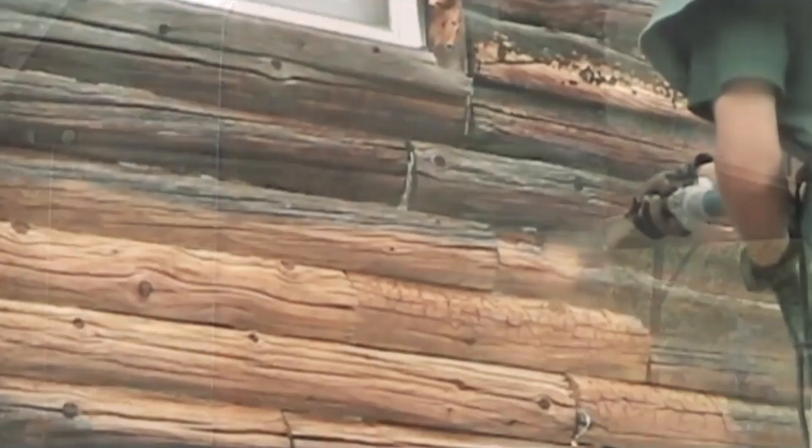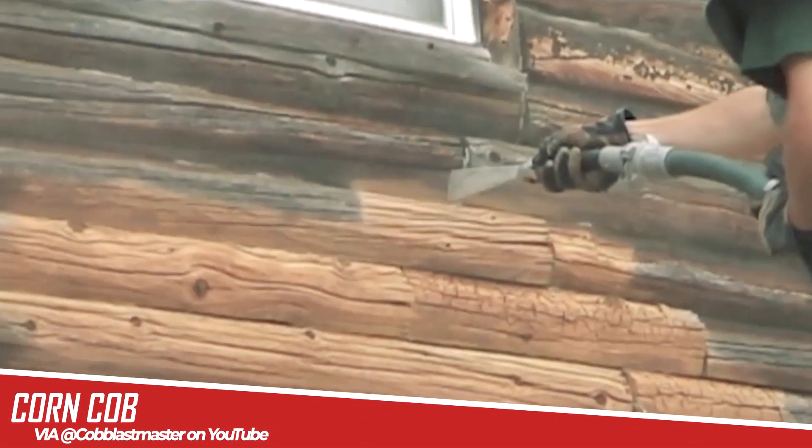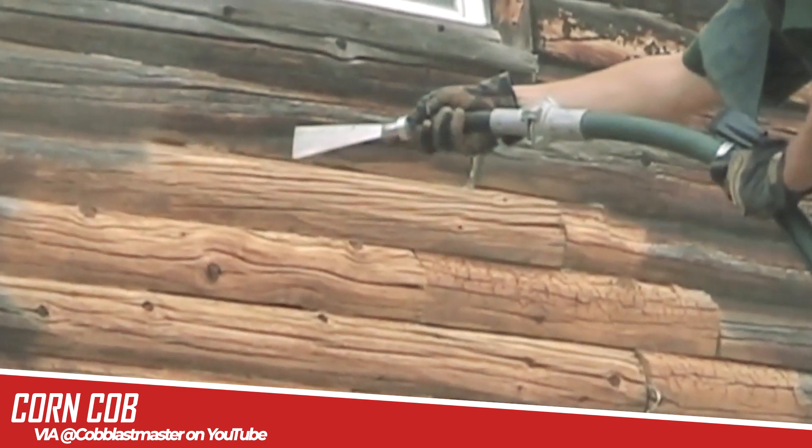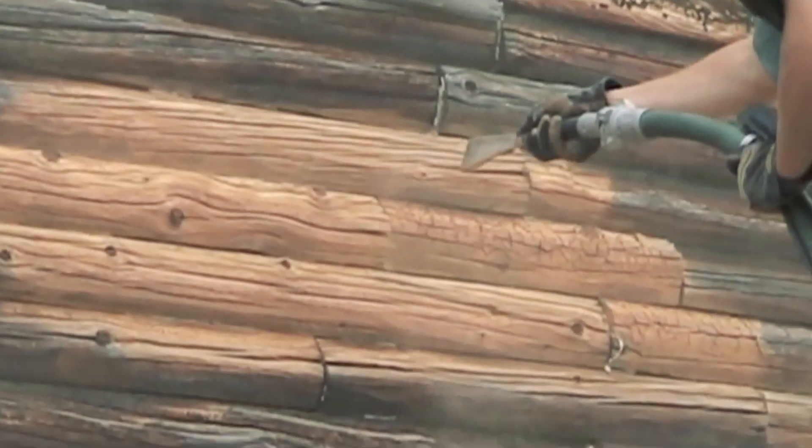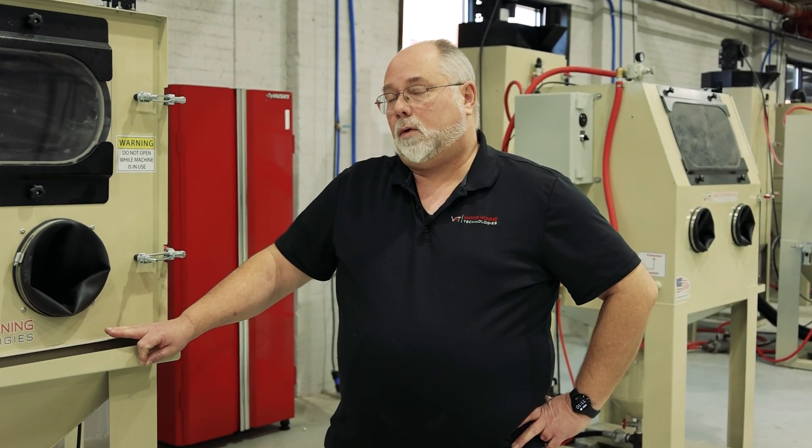Some others that we don't necessarily have on the floor right now: corn cob, which is a very light abrasive. It's also very environmentally friendly. You can use it for very light deburring. It will do some paint removal — light paint removal.